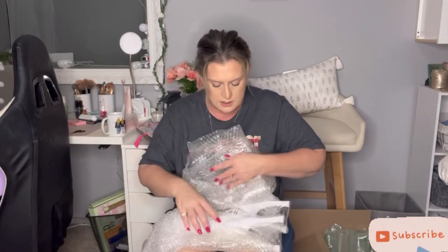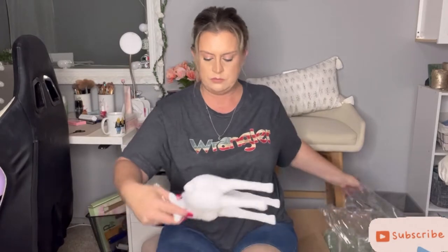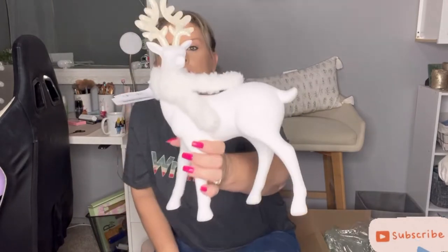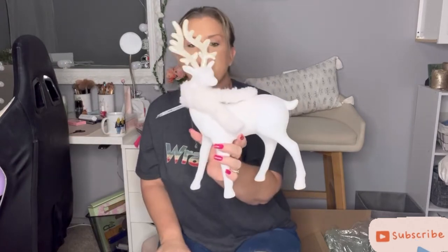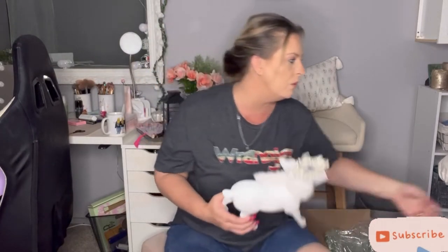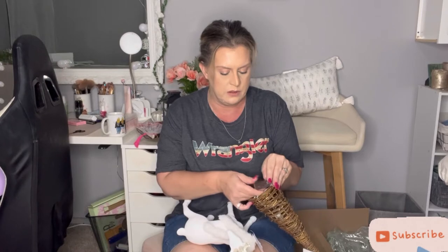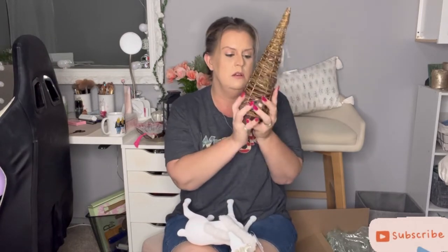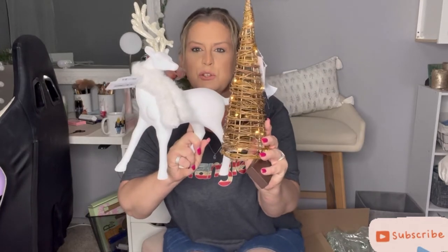Let's see what is this? Oh, this is a reindeer! Look how pretty that is — that's going to look so pretty in here for Christmas, and look, it's wearing a scarf. Super adorable, especially right next to this. Let's see if I can turn it on without holding it. Now I gotta put batteries in it, but that's gonna look so cute on my mantel for Christmas.